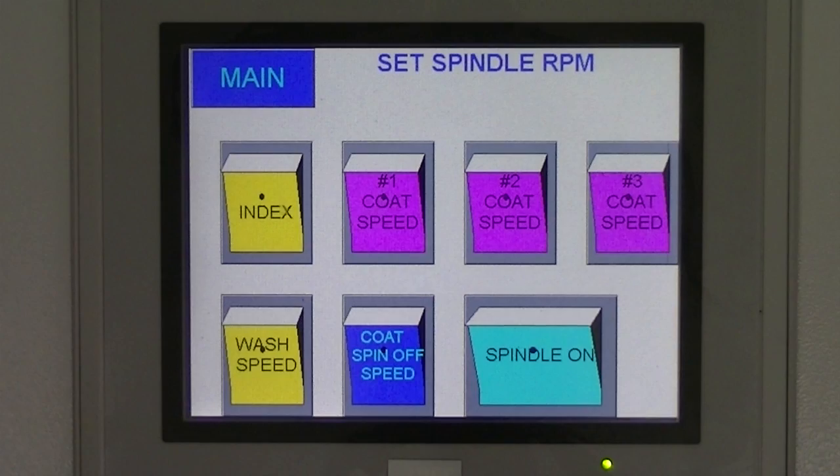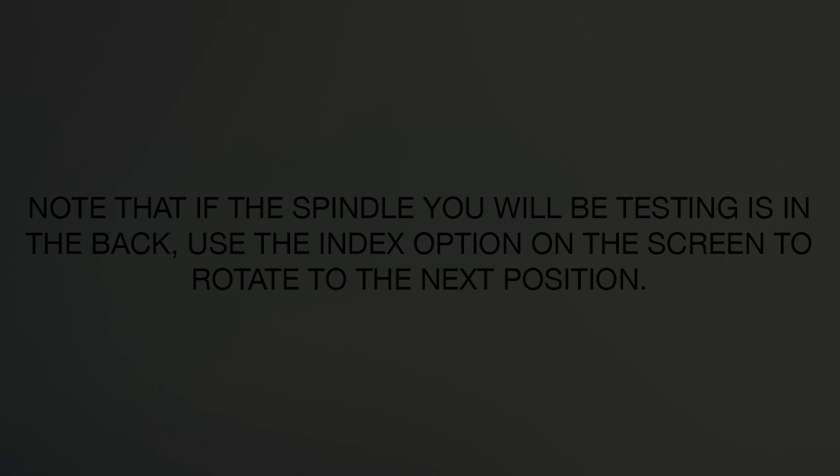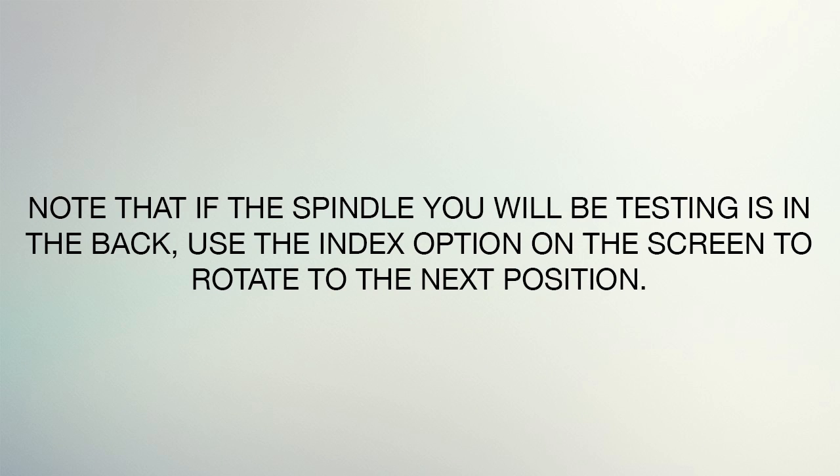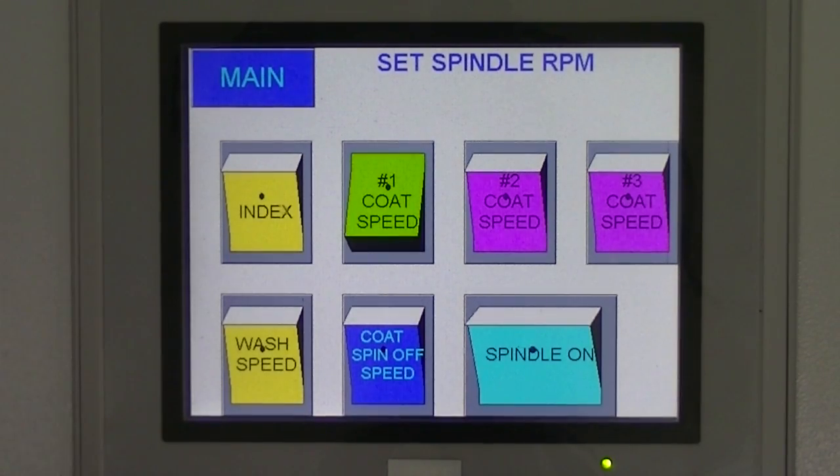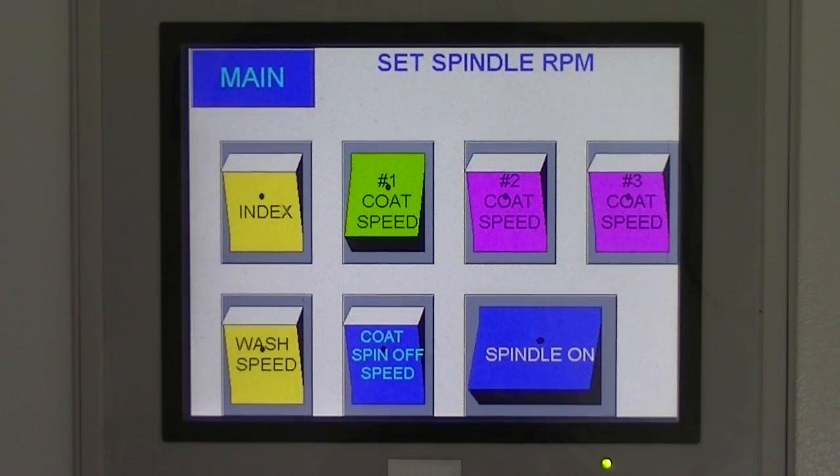Select the spindle you will be testing by pushing the corresponding option. For this demonstration, we will be testing Spindle 1. With the spindle now ready to test, push the option for Spindle On.